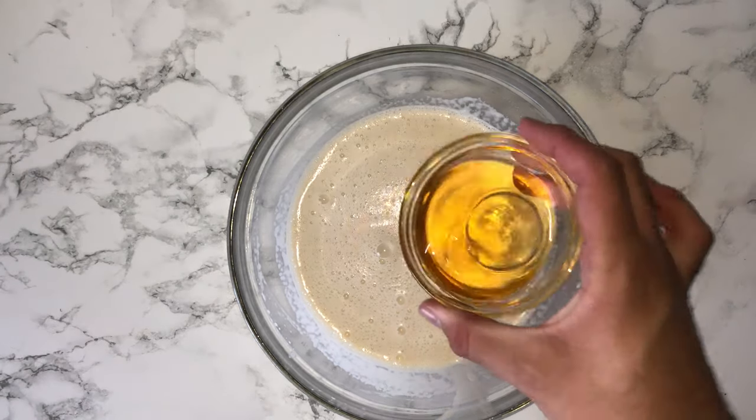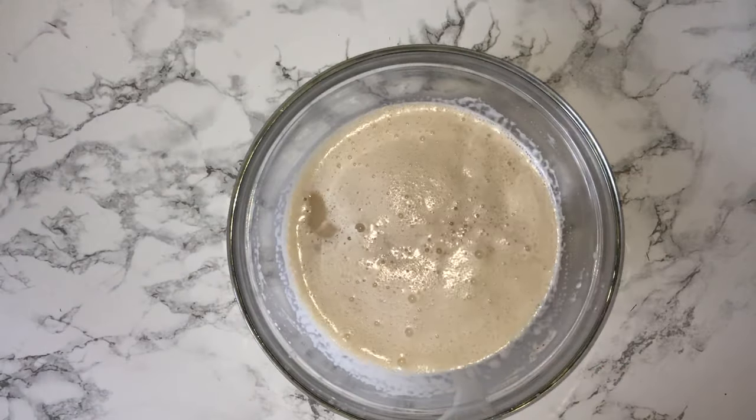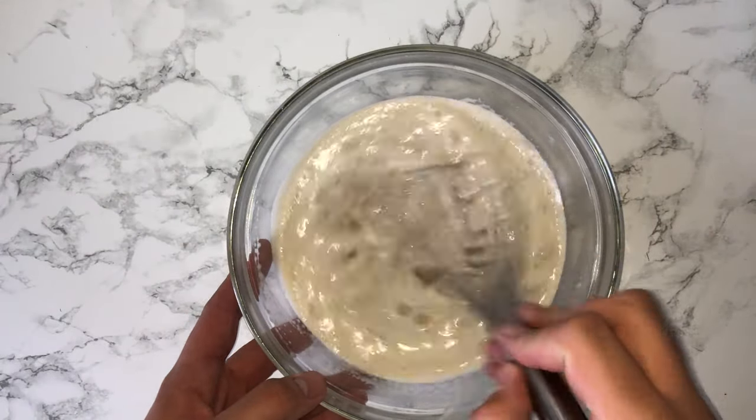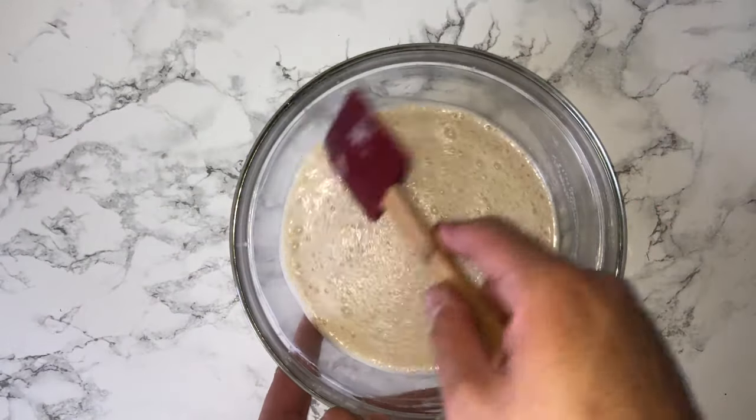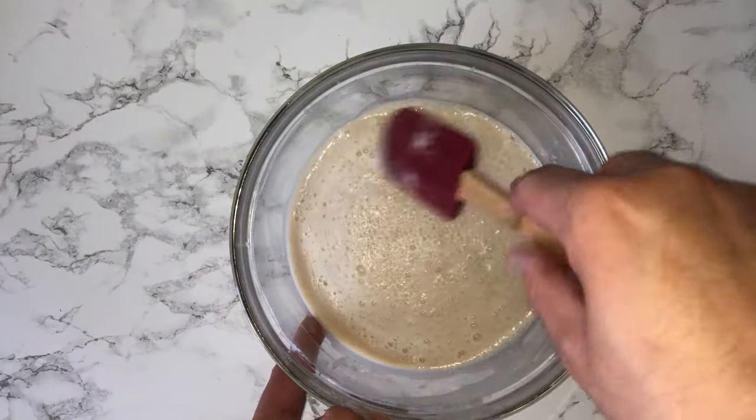Once that has been fully incorporated you can go ahead and add in your alcohol. I'm using whiskey but feel free to use what you would normally use, and then just whisk that in until it's fully incorporated and give the bowl a scraping down just to incorporate any bits that may not have been fully worked in from earlier on.